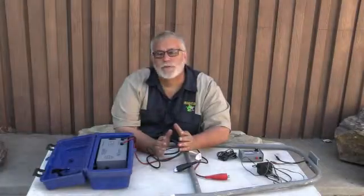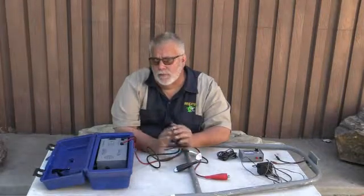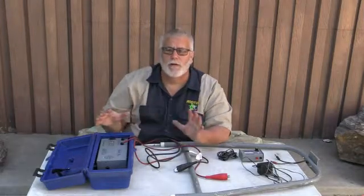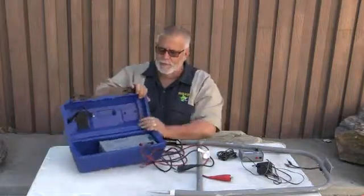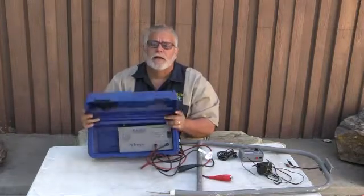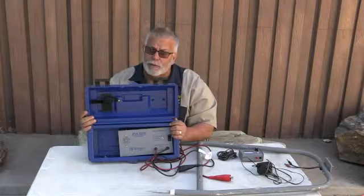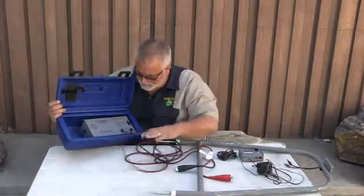Hey, how you doing? This is Richard Daigle from Irrigator Technical Training School. We're doing wire tracking, electrical troubleshooting, and all the tricks and different things. I'm looking at the Greenlee 2003 unit right here. There are other ones that are very similar to it — Mamata has a really good one, and a couple other people do. But let's just go over this right here.